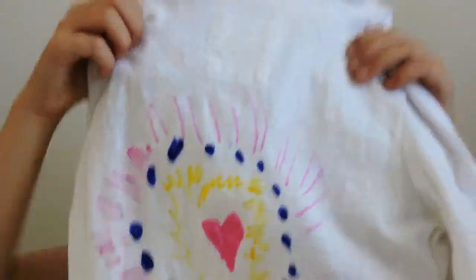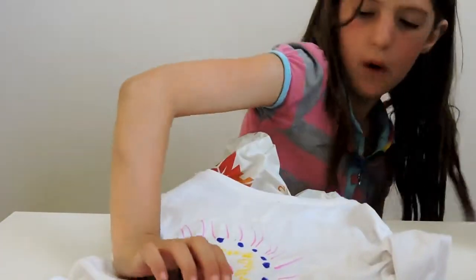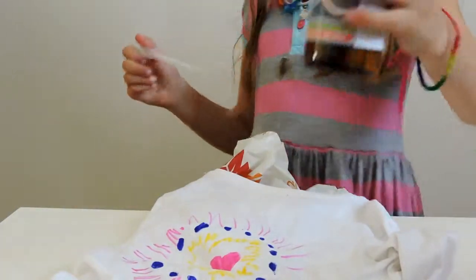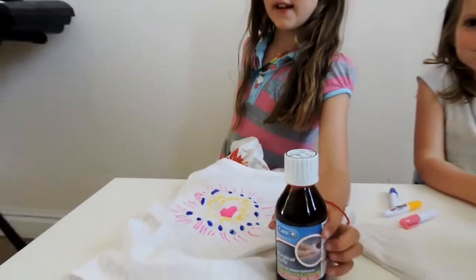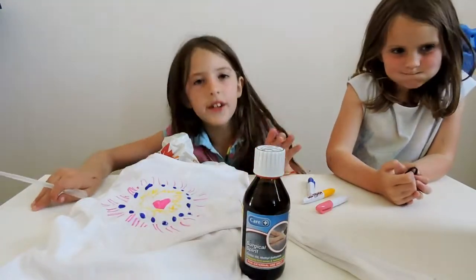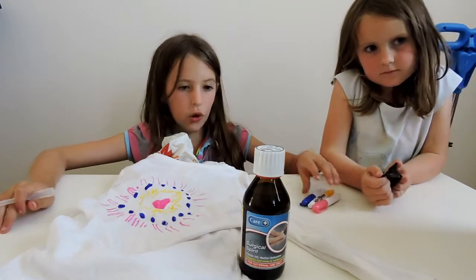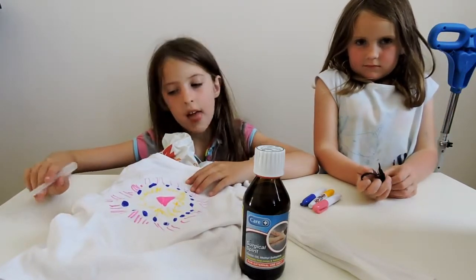So this is my design — I'm going to do the arms soon. Now I'm going to use the dropper with rubbing alcohol and drip it on to make it spread. Did you know that permanent marker doesn't dissolve in water, but it does dissolve in alcohol? That is why we're using surgical spirits or rubbing alcohol — to spread the ink.